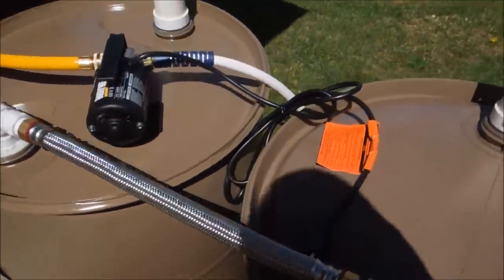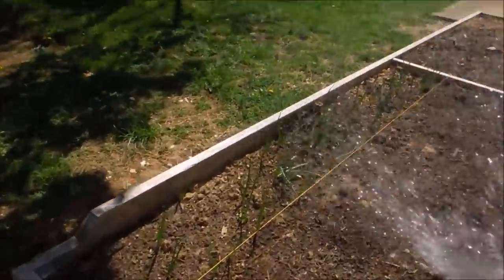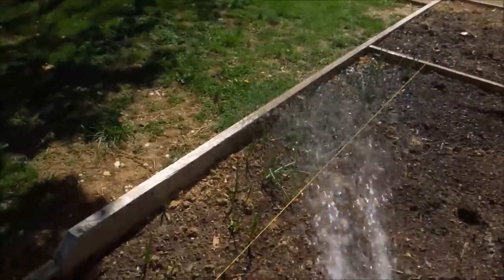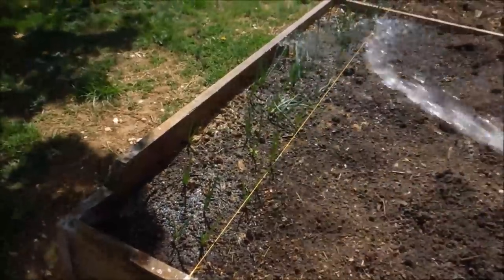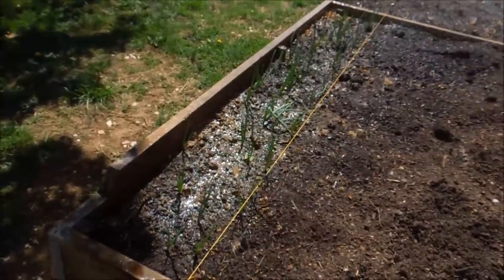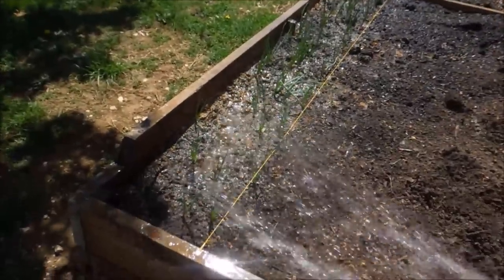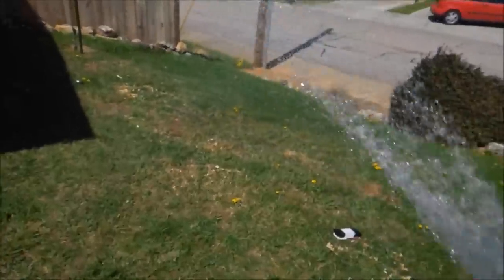So I'm going to go ahead and plug the pump up now and show you the watering process. The pump is running — we're going to water our onions with rainwater stored from our water storage system. That's all there is to it. My onions really don't need water — we've had some rain recently a few days ago. Second season of my hugelkultur bed and it should stay pretty wet as long as we get a rain every now and then. You can see the pressure's not too bad. It's not house pressure, but pretty good for a little pump.